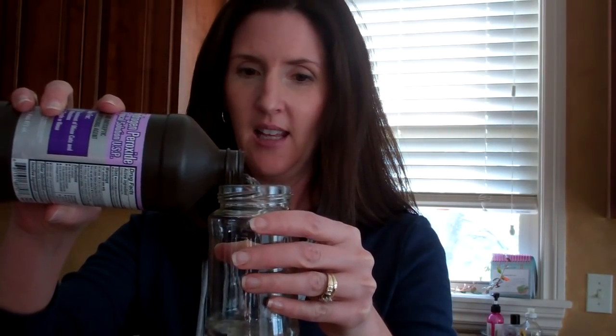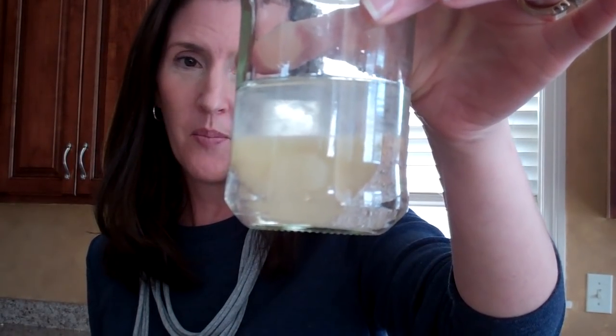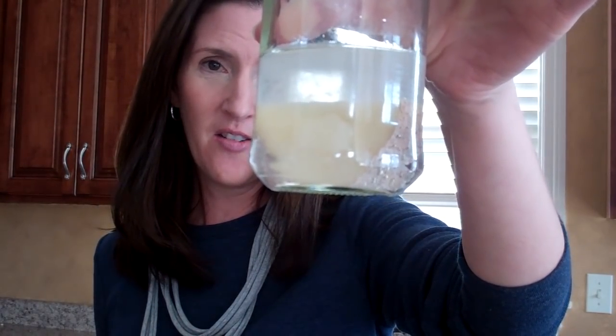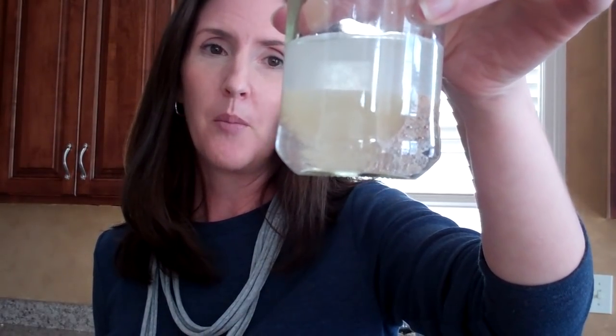We are going to take our glass jar and add some hydrogen peroxide. Then we're going to take this potato and drop it in. What's really happening is I'm starting to see little bubbles form on the surface of the potato — and now you can see those little bubbles are rising to the surface. There is an enzyme called catalase that is on the cut surface of the potato, and it is breaking down the hydrogen peroxide into water and oxygen. When that oxygen gas is released, it forms these bubbles.